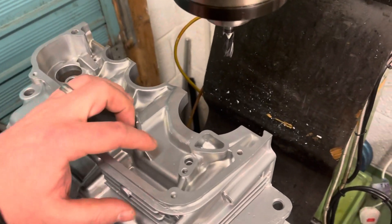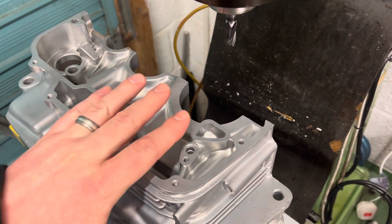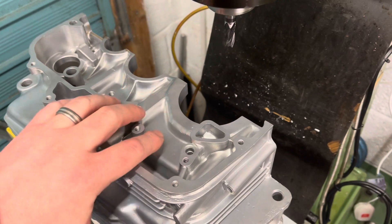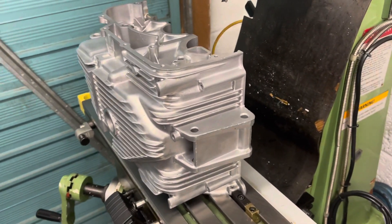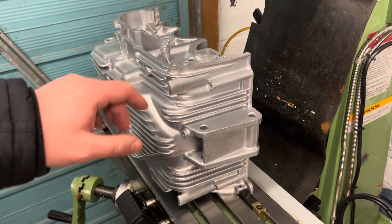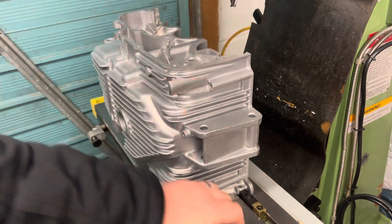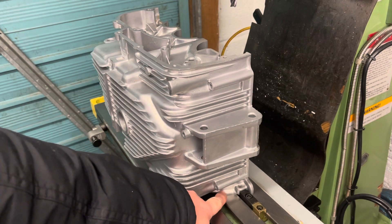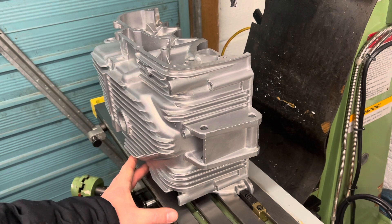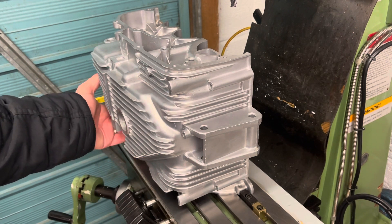I've machined 5mm out here so the new oil pump can bolt down into the casing. I've got this set up with a big table clamp on the inside and two small clamps at either end, and because this machined surface is quite short I've got it resting on an adjustable jack at the back.